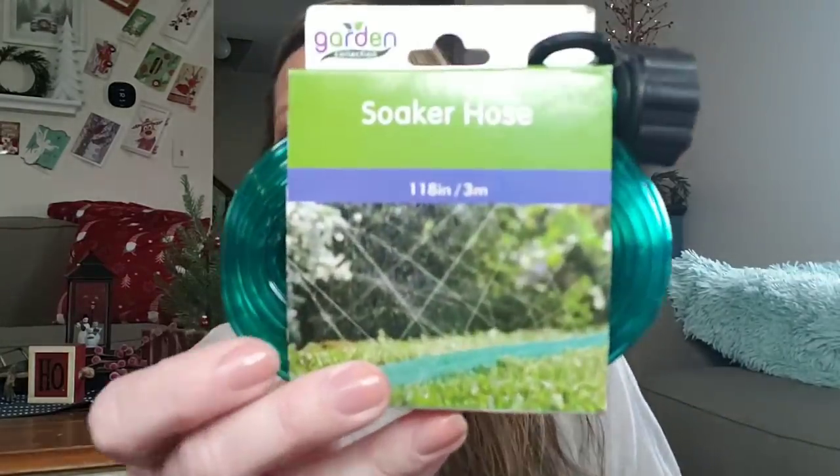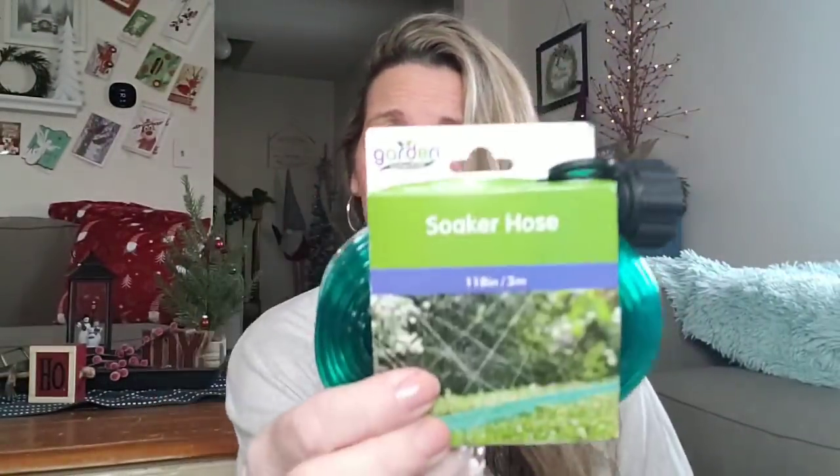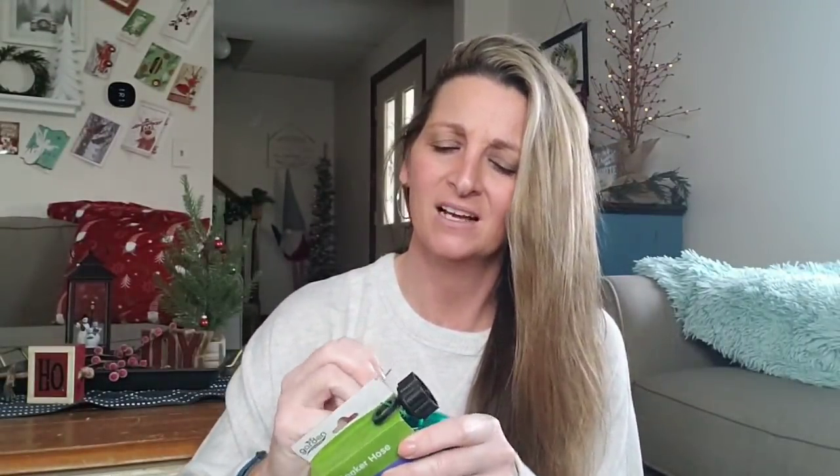So I picked up the Soaker Hose by Garden Collection. It is 118 inches long. How many of you used these when you were younger? This is what your swimming pool looked like. I remember running through these all the time — it was like a total throwback. I'm like, you know what, I need one of those in my life so I can feel young again.